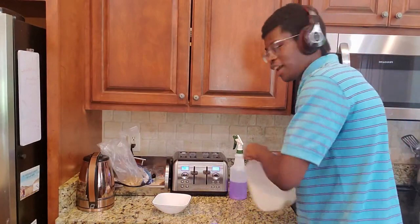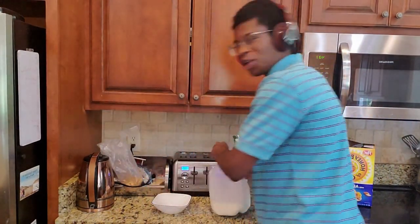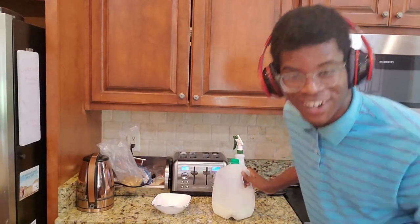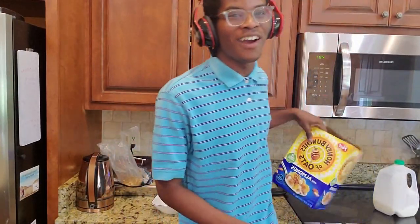Alright guys, so the first step in making your quarantine cereal is you want to get your milk and pour it in the bowl. Did you guys really think I was going to put milk in my cereal first before the actual... Y'all are crazy, okay? I would never do such a thing.